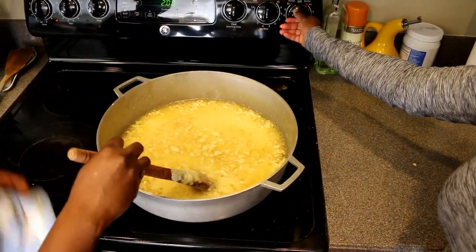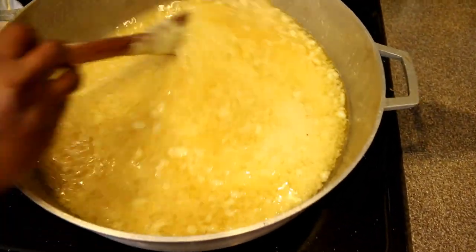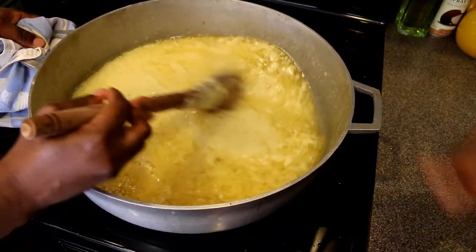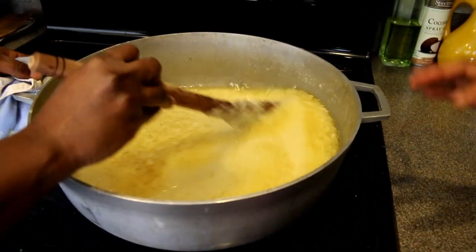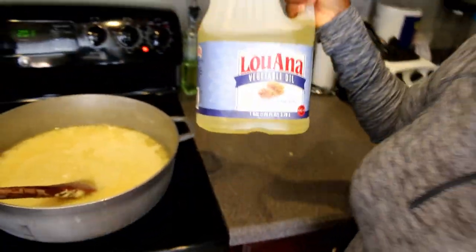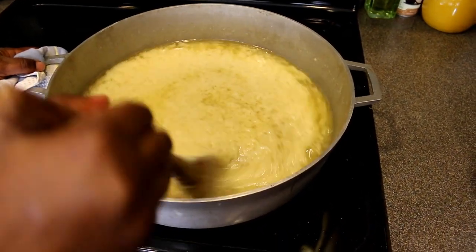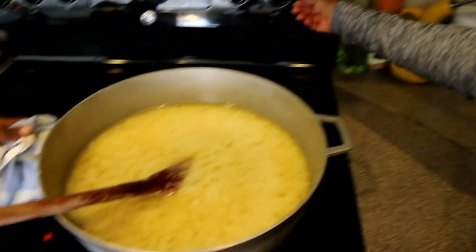I'm bringing the heat to about a seven. What we're doing is letting the onion blend cook in the oil — sort of fried — so that all the liquid evaporates. Remember, we didn't add water but the ingredients contain water, so we're simmering to reduce all the excess liquid. We're also adding about two more cups of vegetable oil. We've already used about half a gallon.